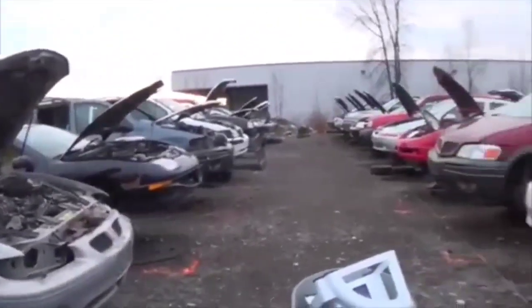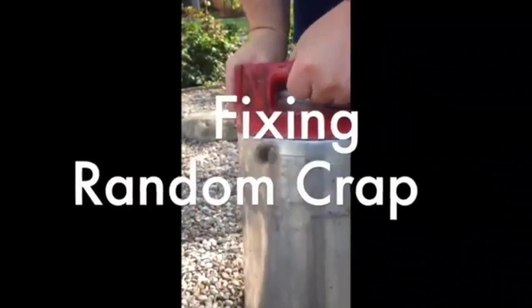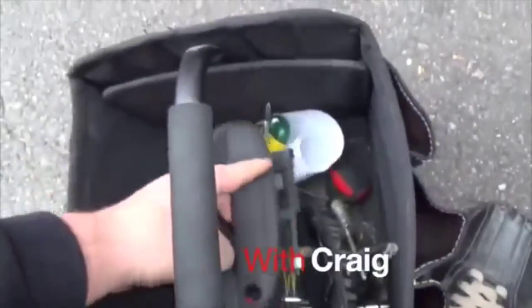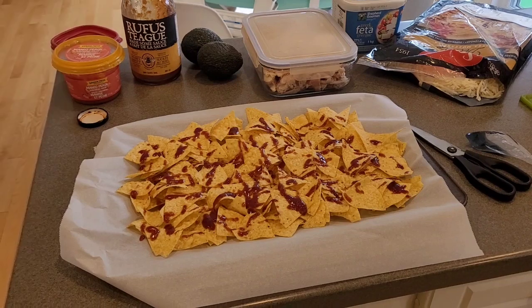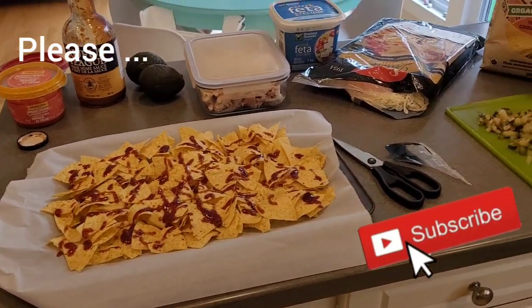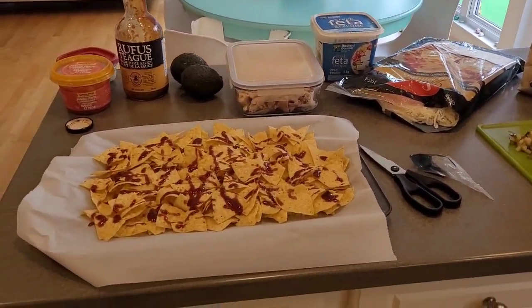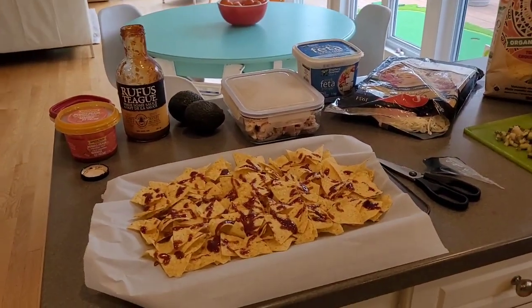All right, here we are at a Canadian junkyard. Okay, pro tip here — hey everybody, welcome back to your favorite YouTube show, Fixing Random Crap with Craig. Today we're not fixing anything, but we are going to share a recipe that we love here.